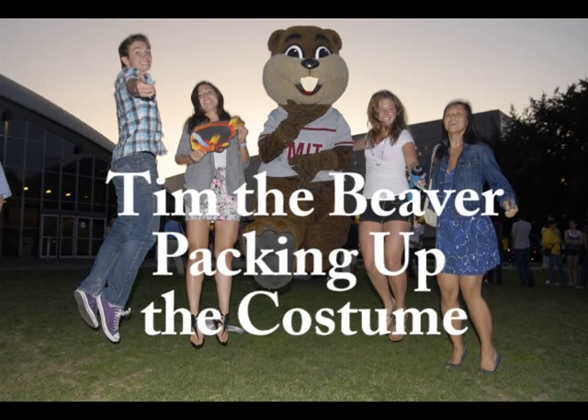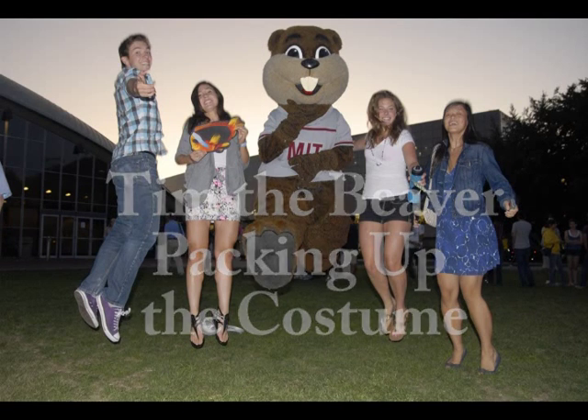Once your event is over, you will need to pack up the Tim the Beaver mascot costume properly inside the garment bag. This video shows you how to pack all costume components so that the costume is not damaged in any way.